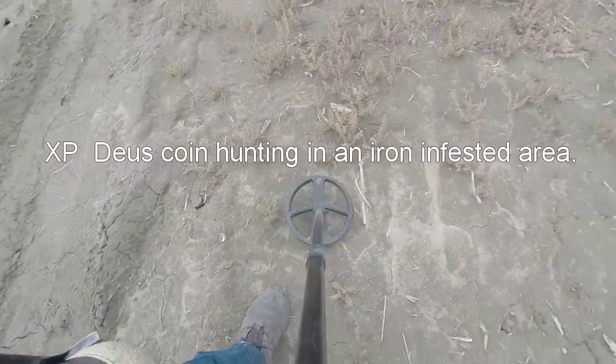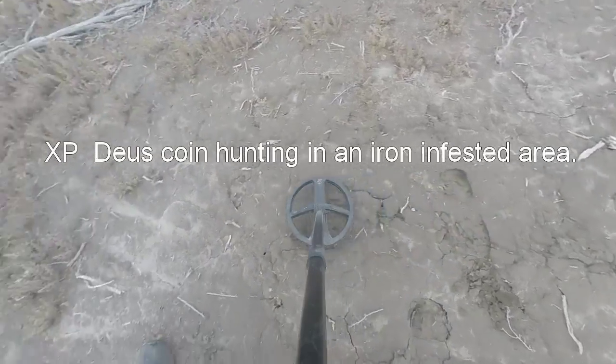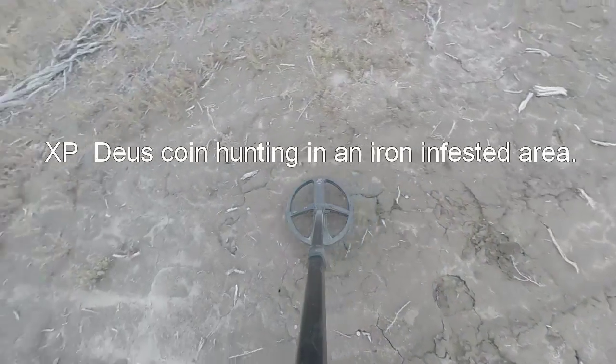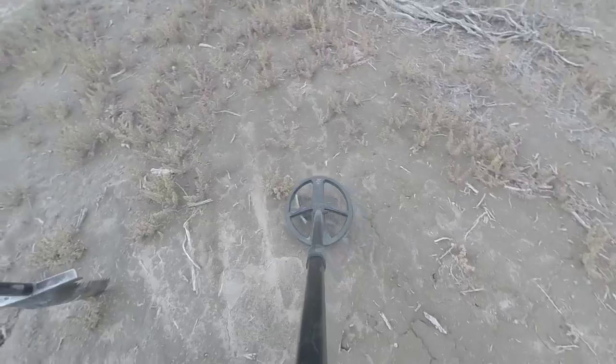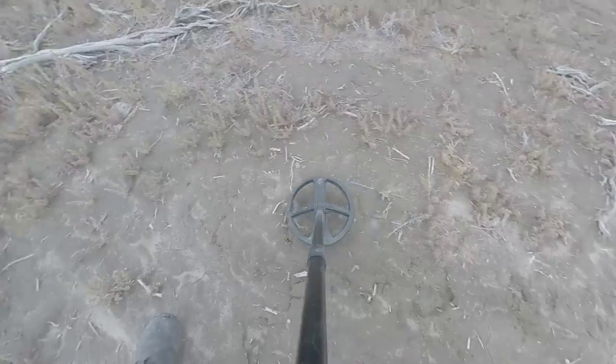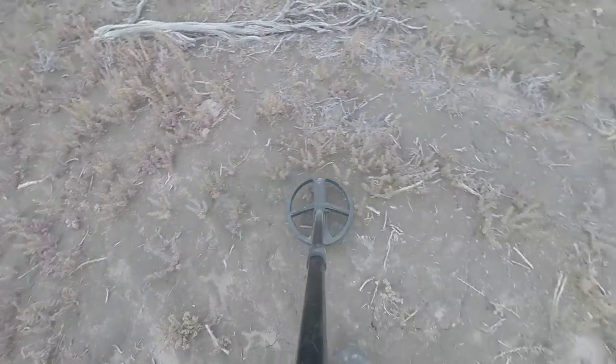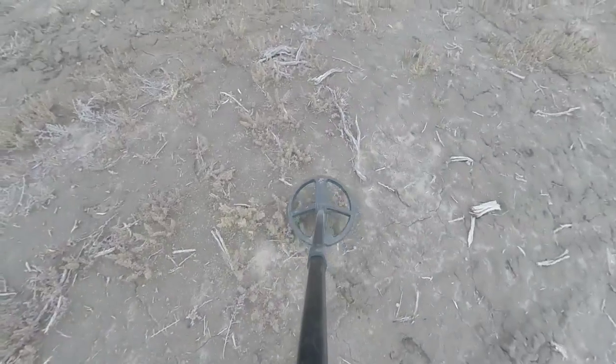I'm going to show you what I'm listening to. This is the type of stuff that they just go through when you're working in a lot of iron. All those little bleeps are iron. You know how ratty they are? They're short and ratty.